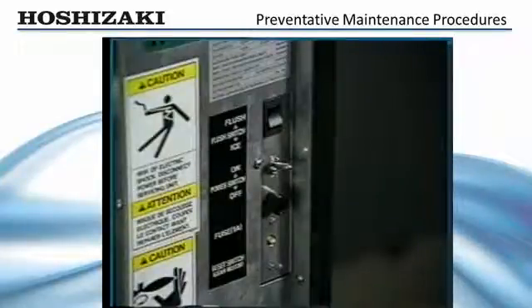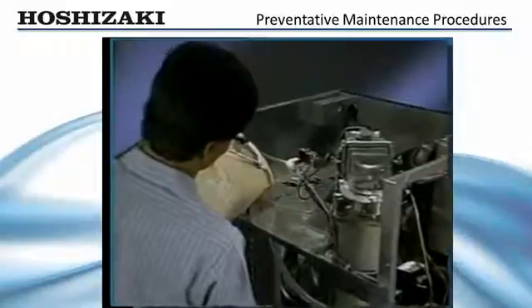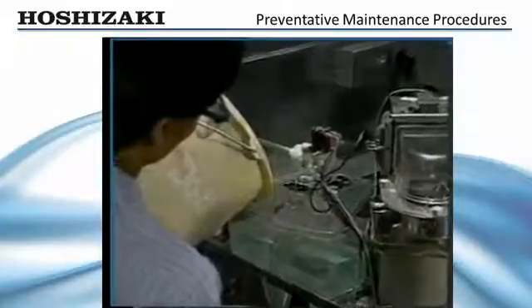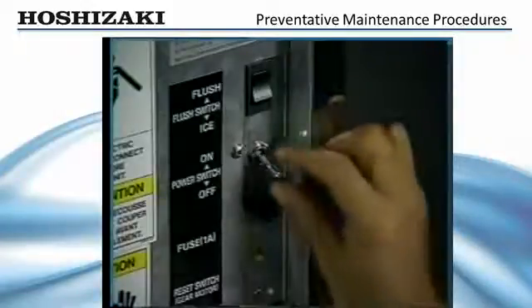To clean the flaker, drain the water system. Turn off the control switch and incoming water supply. Mix the cleaning solution as directed on the front panel. Remove the reservoir cover and fill with cleaning solution until it overflows into the standpipe.